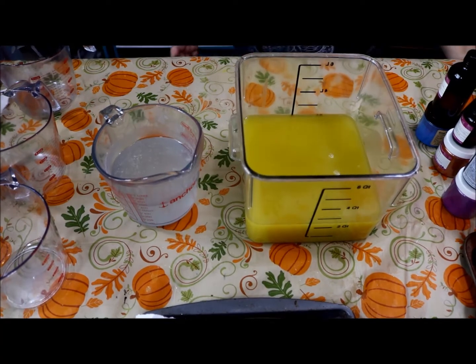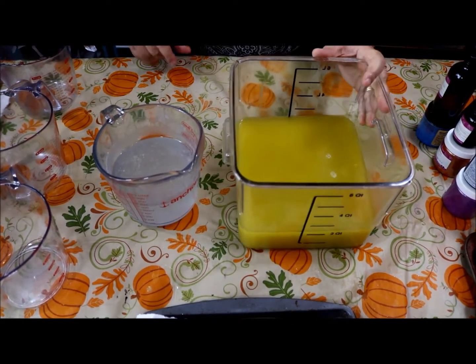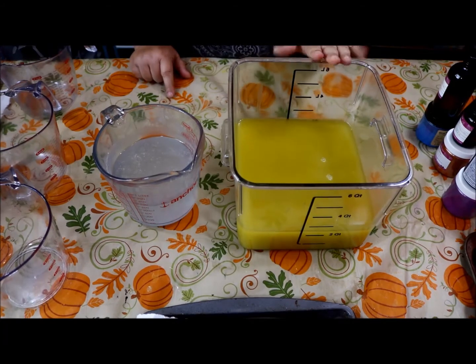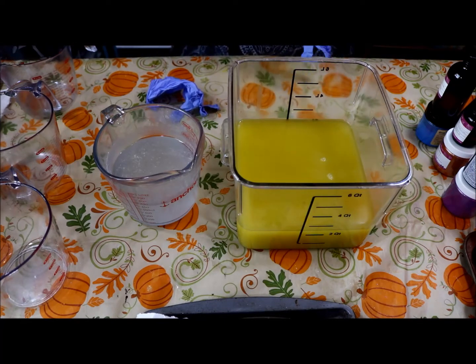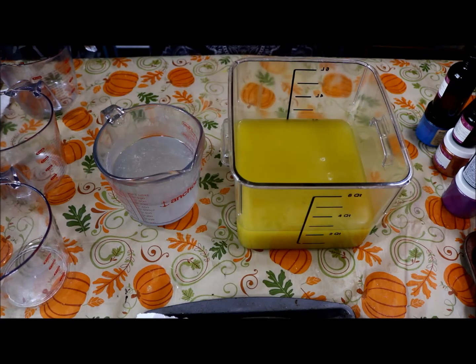I have my oils ready here: coconut oil, sustainable palm oil, olive oil, castor oil, sweet almond oil, a little bit of shea butter, a little bit of cocoa butter. I have my lye water ready. I do need to add some sodium lactate to that lye water. The temperature is about 75 degrees — last I checked it was about 80 but I think it's come down.